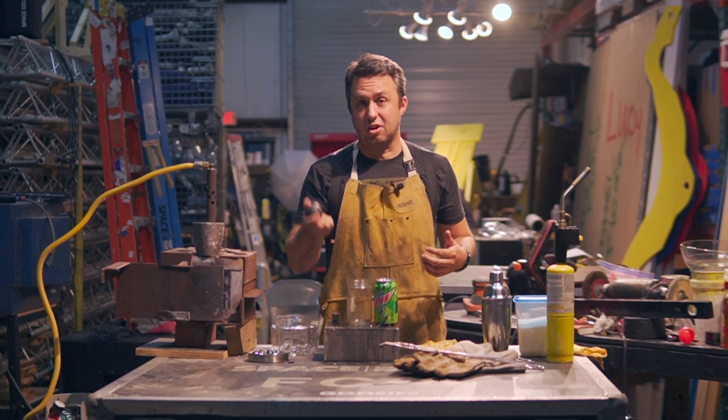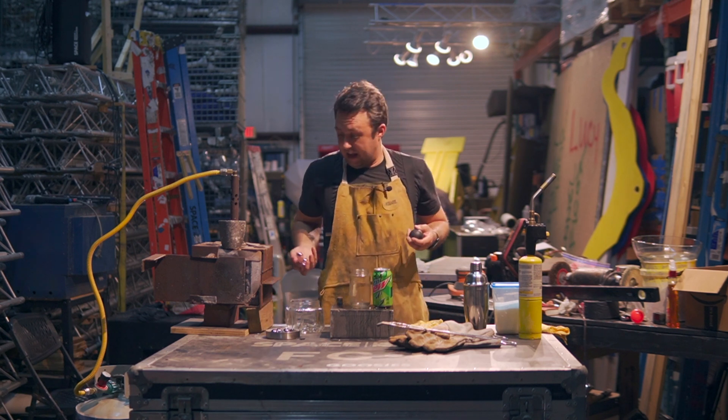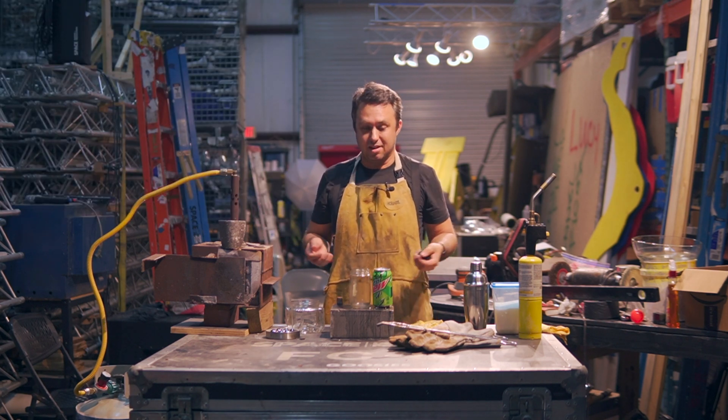My name is Nicholas Johnson. This is a solid chromium steel ball, and this video will be the first in a series of videos where I take these steel balls, heat them up in the forge to about 2000 degrees where they're glowing orange, and then we're just going to drop them into an assortment of containers full of things — just to see.